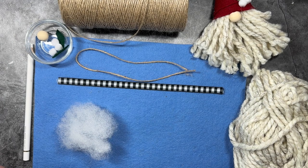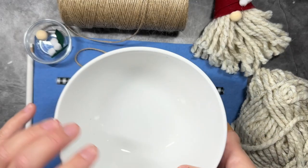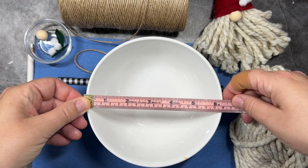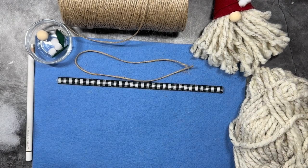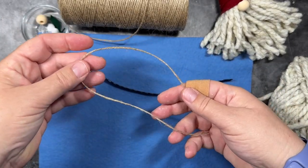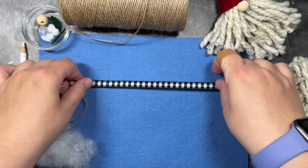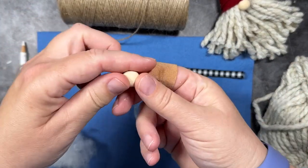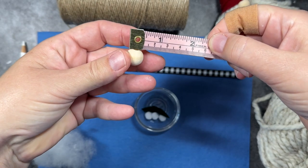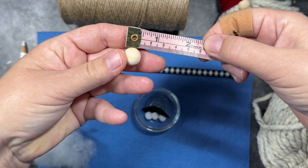Here are the supplies you're going to need to make the gnome ornaments. We're going to need some polyfill to stuff the hat, and a piece of felt that's six inches by six inches for the hat. We're going to trace a circle into that felt that's six inches in diameter, using a mixing bowl from the kitchen. We're also going to need some twine — about a 14 inch piece to make the ornament hook. I also have a piece of ribbon for the embellishment, and a wooden bead that is 12 millimeters. Any wooden bead that's 12 to 14 millimeters will work, which is about a half an inch to three quarters of an inch U.S. size.